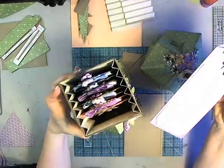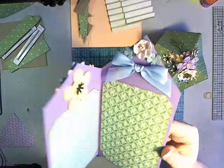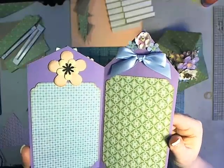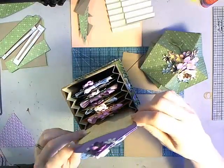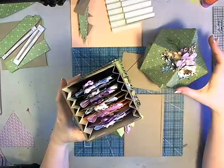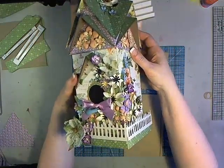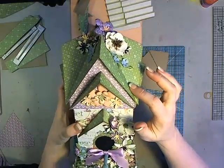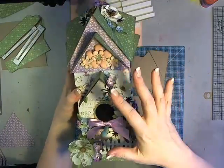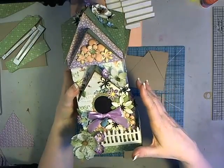The tags slip out, and there are some little accordion folds on the sides to keep them all in line inside of the box. Those will all fit nifty inside of our birdhouse, and then our lid goes on. It's super simple to make, with a fun and interesting roofline, but really quite simple on how it all goes together.